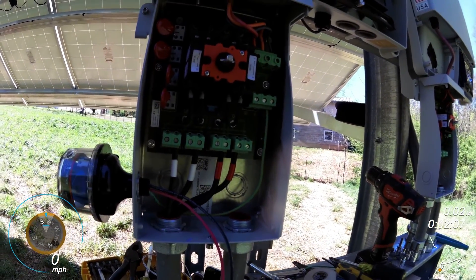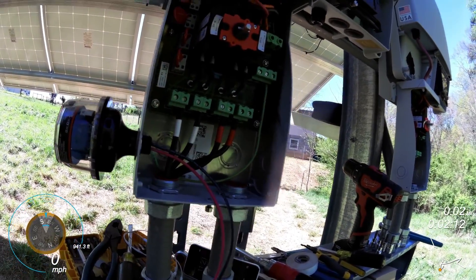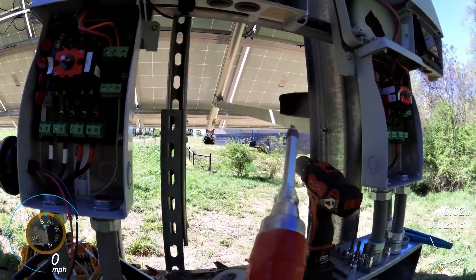So one thing I've done — I think it's a good practice if you're going to be installing this stuff once or any amount of times — get yourself an inch-pounds torque screwdriver.